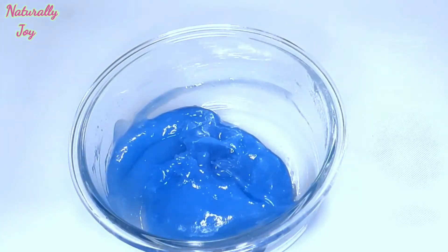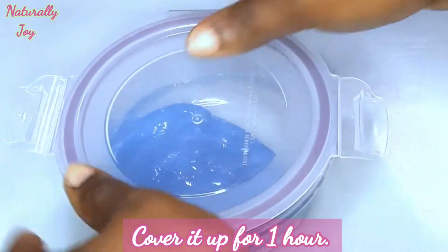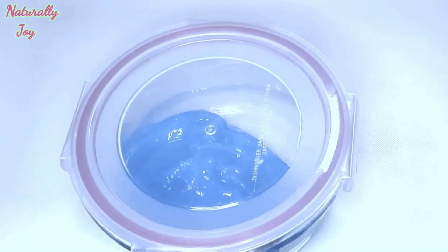After mixing them well, the next thing I'm going to do is cover it up to create heat, so that it can be well mixed on its own. Then after that I'm going to apply it to my hair like so.